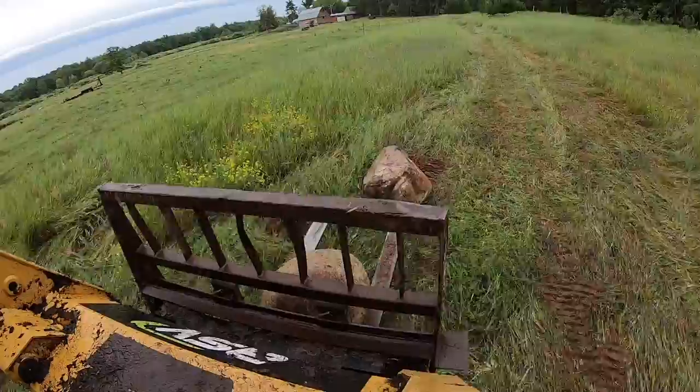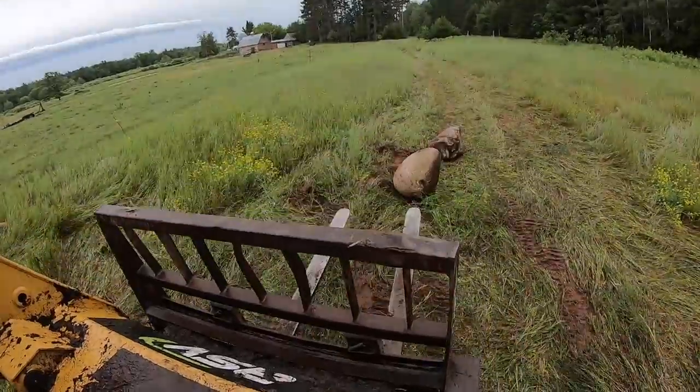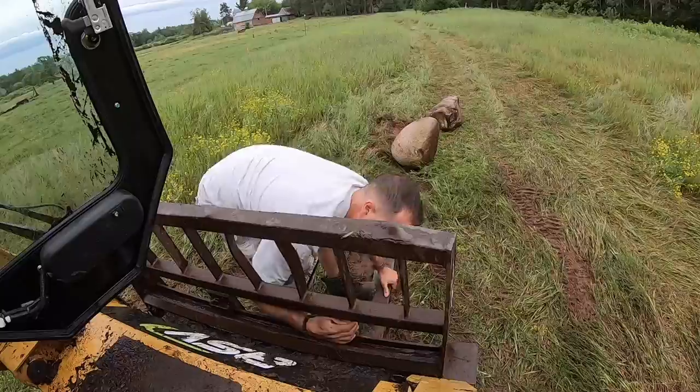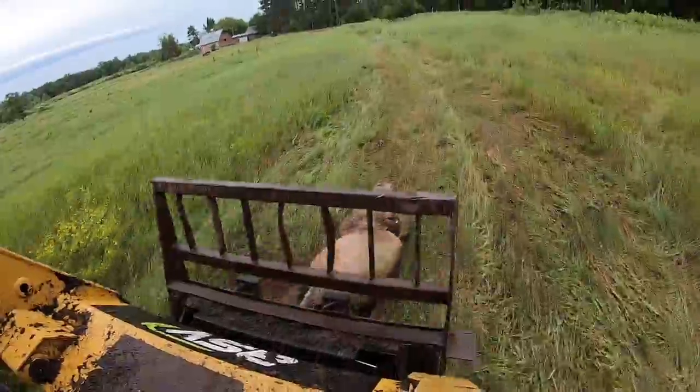This is also why you need adjustable forks — as your boulder sizes change, you won't be able to pick them up without adjusting those forks to the right spacing. Being able to grab boulders of varying sizes and keep moving is critical to an efficient workflow.